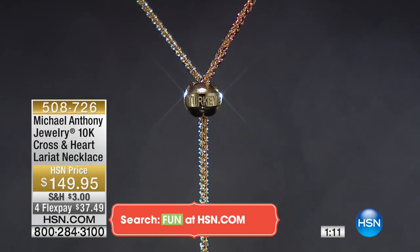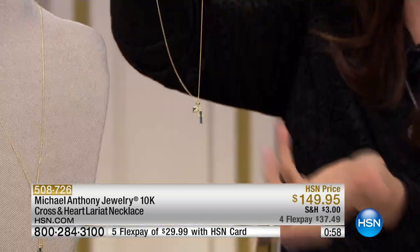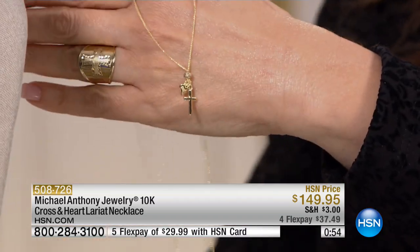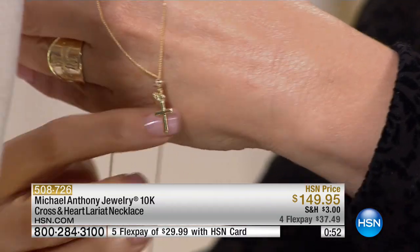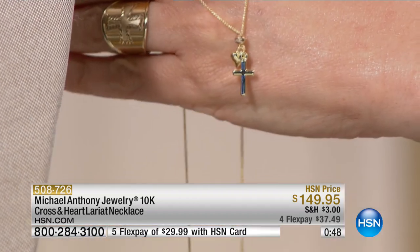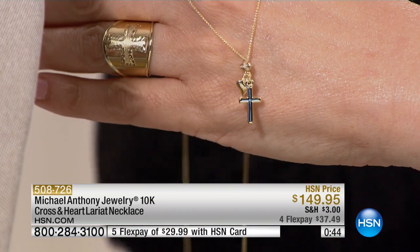The sliding ball gives you that choker look. I just popped it on to see if I could put it on without adjusting it — you don't need to undo it. It's 25 inches, so you just pop it right over your hair and you're in. The chain is beautiful; you can keep it long. It's just a great, practical design and a piece that you're going to get years and years of wear from.